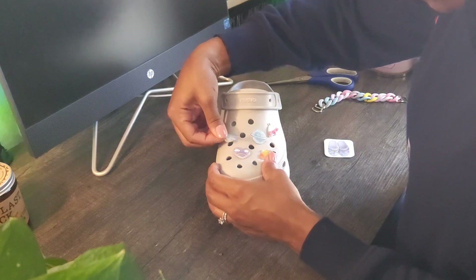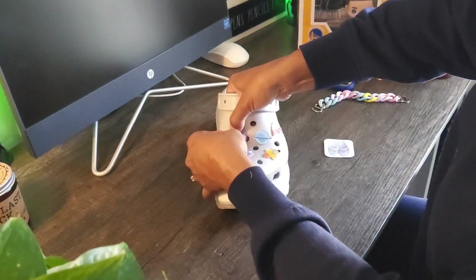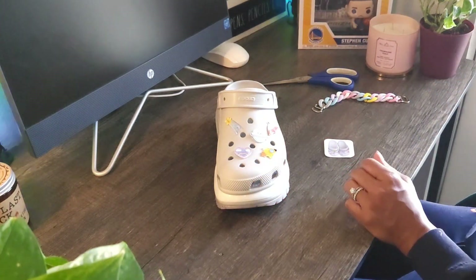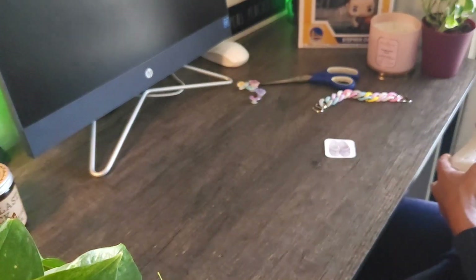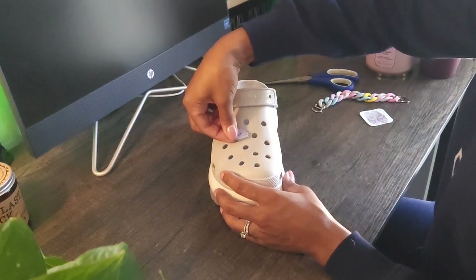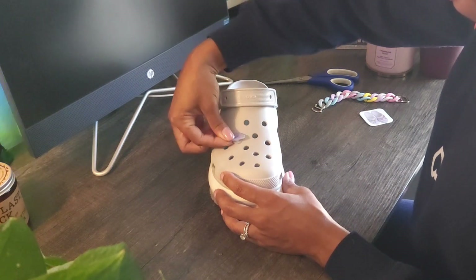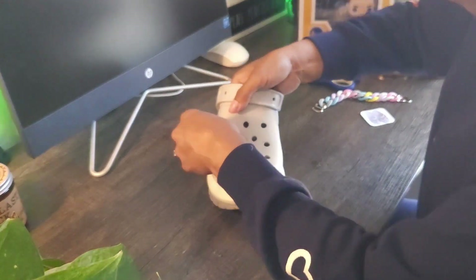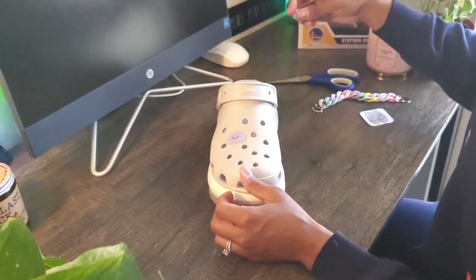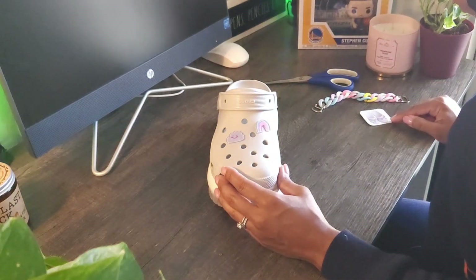So far the process of getting these guys on isn't too bad. I couldn't see myself changing these in and out for every season, but I might get to that point — this is my first pair of Crocs and my first set of jibbitz charms, and it's actually a lot of fun. I got the charms on the first shoe and put it to the side because it isn't the finished product yet — I still want to add the chain. Now that I'm a pro at putting these in, I'll go ahead and put the next five on the second shoe.